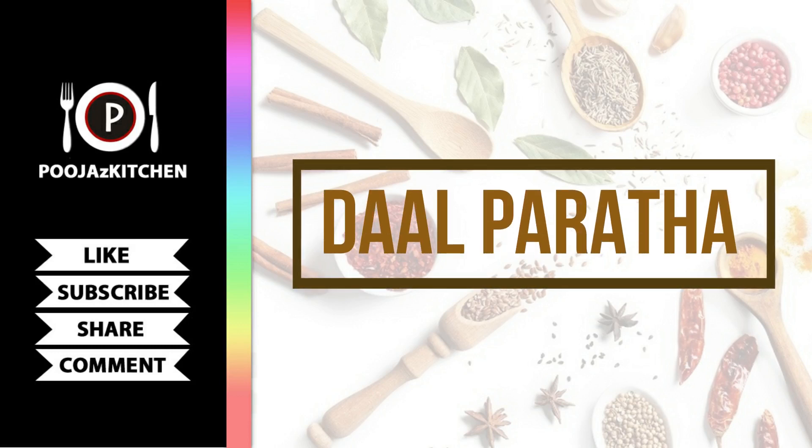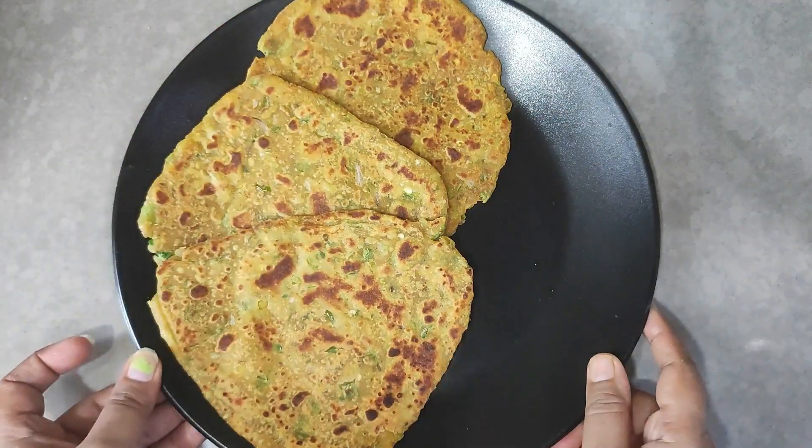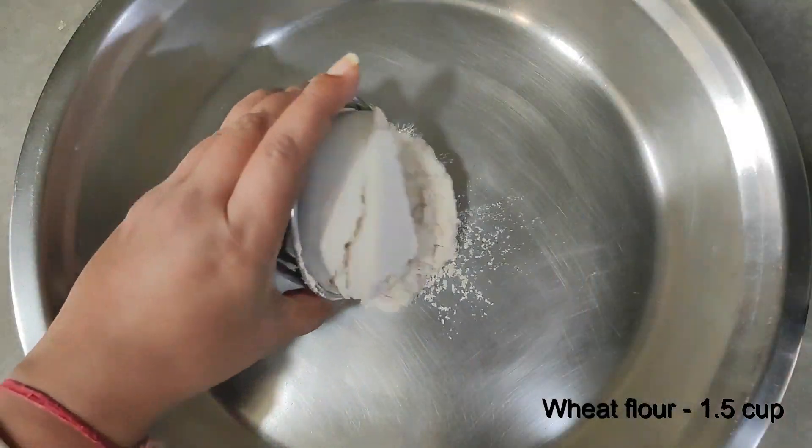Friends, in the kitchen, we are going to make a recipe with chia seeds! We always make the seeds on the house. I have made a very healthy recipe with chia seeds.